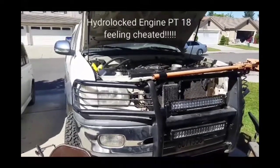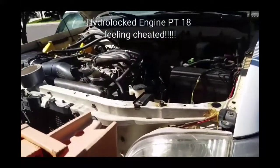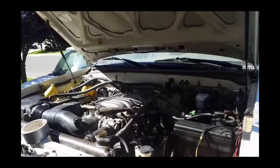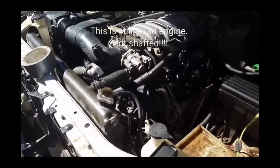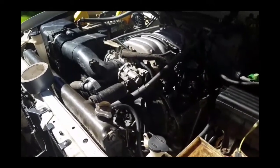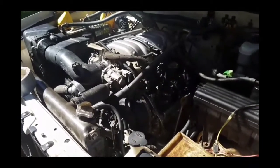Okay guys, so this is almost the moment of truth. You've been following me — I have been working diligently with the limited hours I have in the daylight after work and on the weekend. The engine here is not the original engine. The original engine sucked in water, hydrolocked, and broke. That's why we're here today.